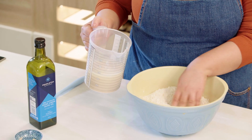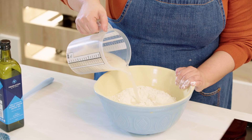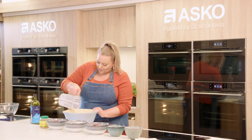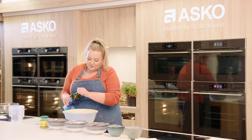Making a small well in the middle of our flour, we're going to pour in our yeast and water. And just to give this bread some extra flavour we're going to pour in a few big drizzles of extra virgin olive oil.